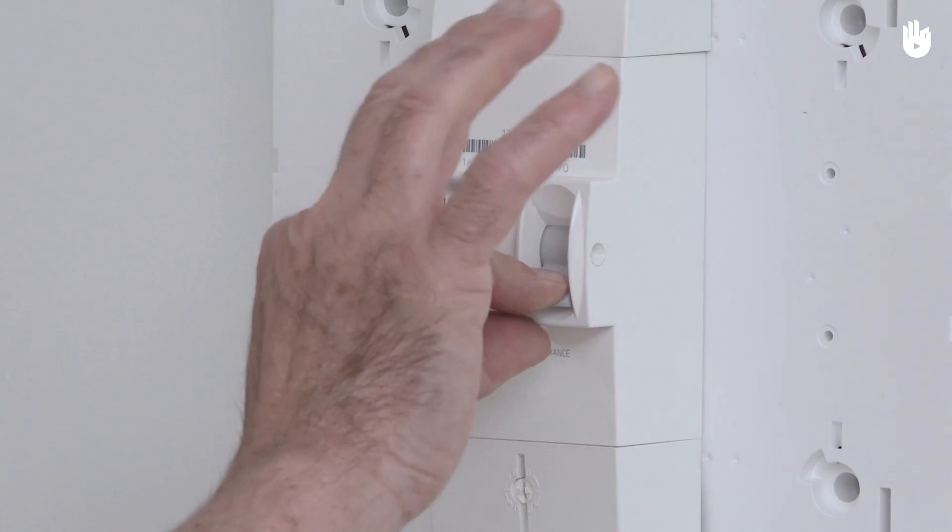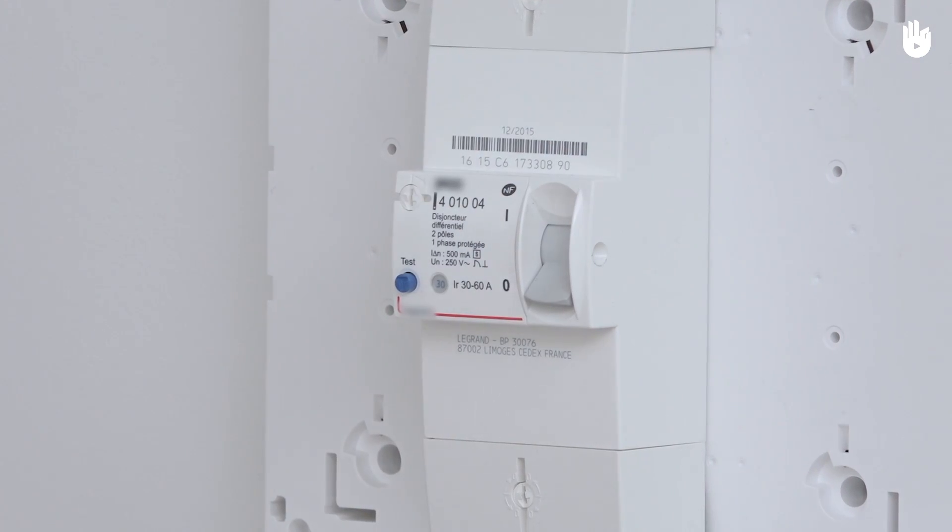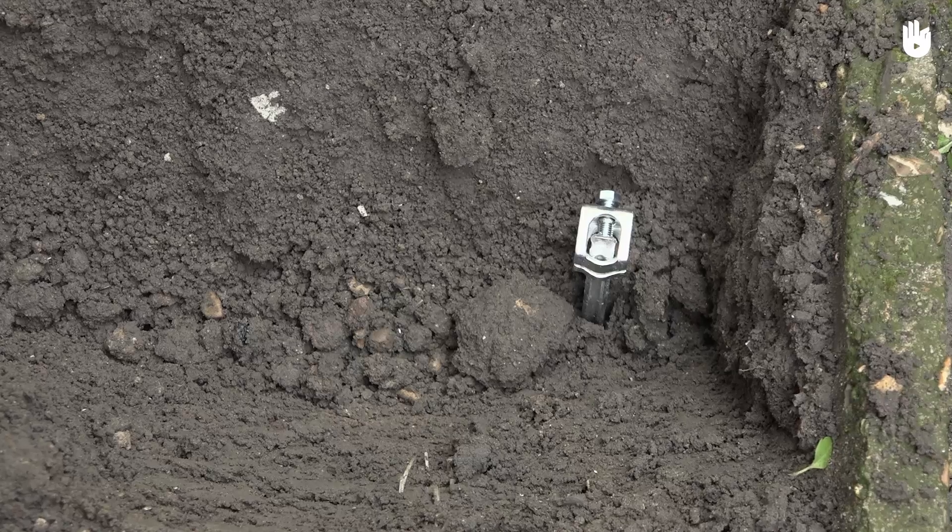Before this electrical intervention, please turn off the power for the network concerned. When performing this operation, please turn off the general power supply.